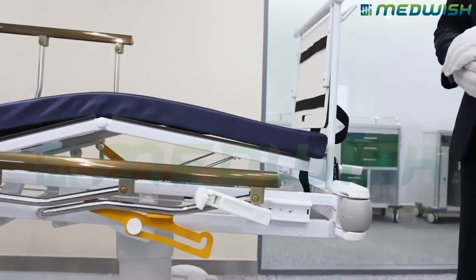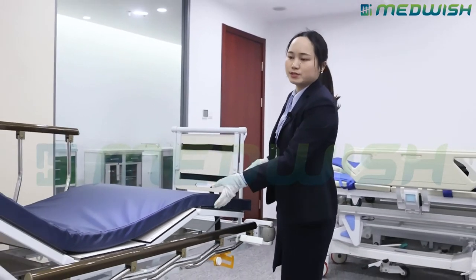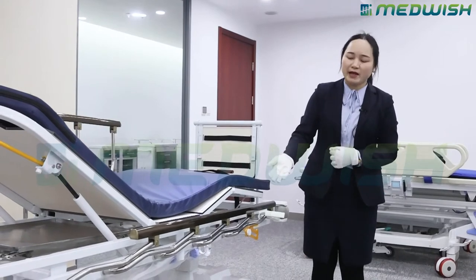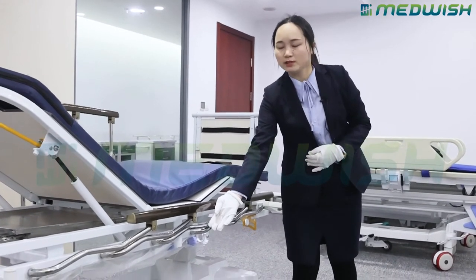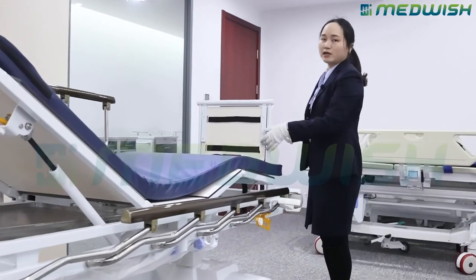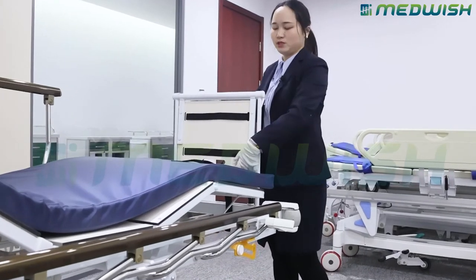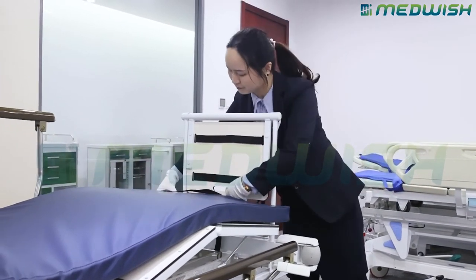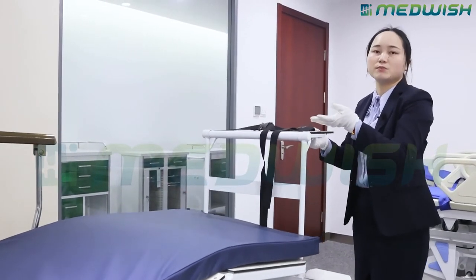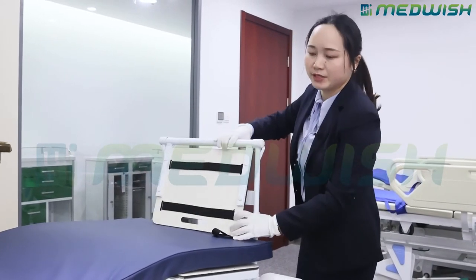For the accessory part of the stretcher, we provide a five centimeter mattress. Also one IV pole hidden under the bed board. For the monitor shelf, it is an optional choice — detachable and foldable design. You can put a patient monitor or defibrillator here. Very convenient.